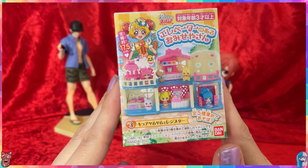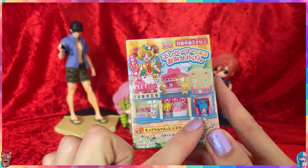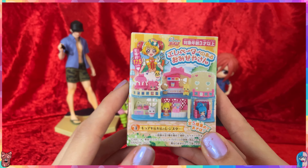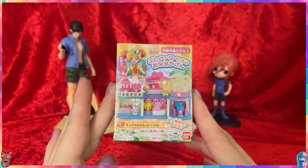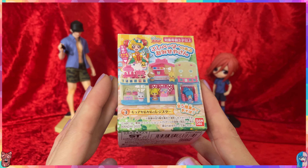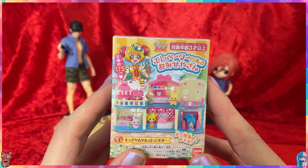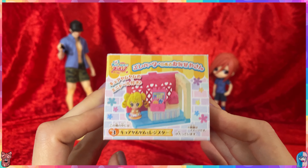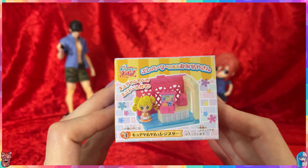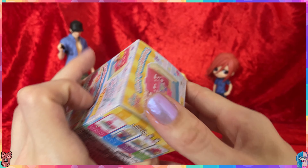The first box is from Pretty Cure: A Delicious Party, and it contains a small miniature set. The food item in here I think was gum — the gum is already expired because I've had this one for quite some time. This is actually not a mystery toy because it tells you on the top which one it is, so we're going to unbox Cure Yum Yum.